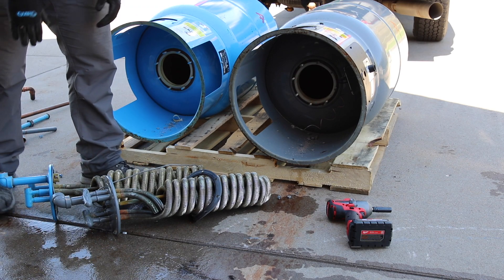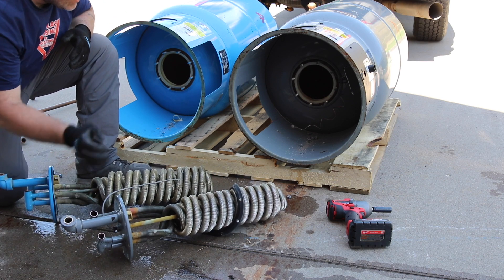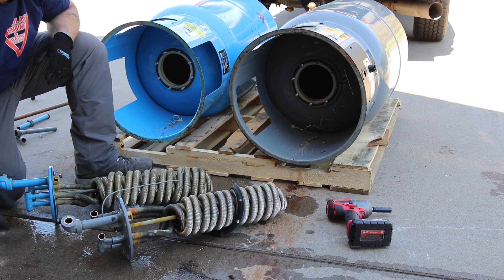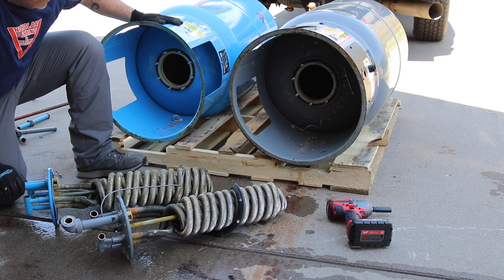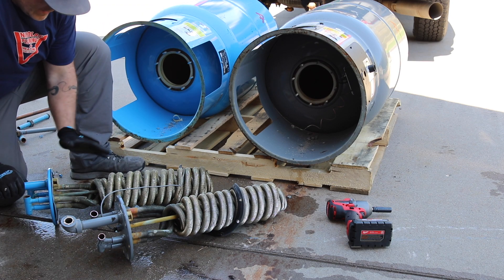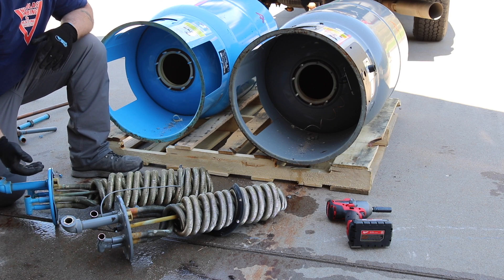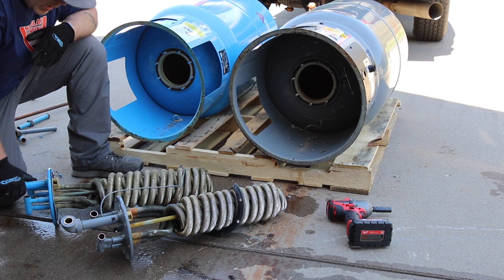These are dual wall or double wall copper heat exchangers out of an Amtrol brand indirect water heater. So these are water heater tanks for potable water — for domestic potable water. And these heat exchangers are where the boiler water runs through to heat the tank of domestic hot water.